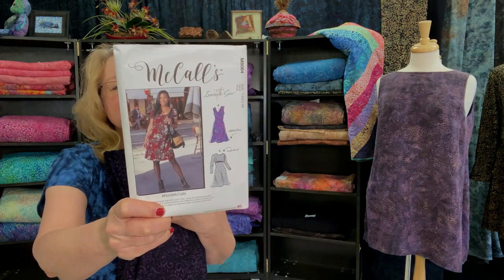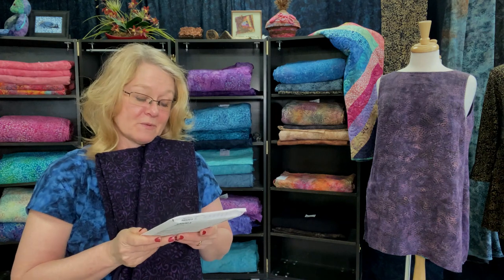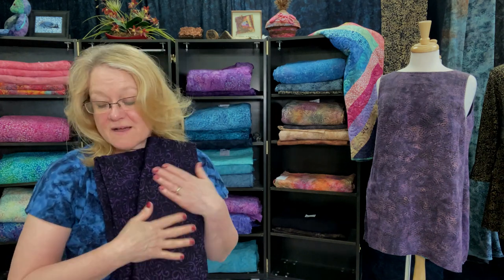I still have to make the other dress, which is McCalls 8064 — it's going to be such a fun and simple pattern to make because I've made it before. All I need to do is use my big cutting surface to cut out the pattern and sew it up with the serger, so I'll finish this one up and share that with you as well. I was trying to figure out if there were any customer questions I needed to answer on this particular episode, and I can't think of anything that hasn't been addressed before, but let me share just a couple of things.